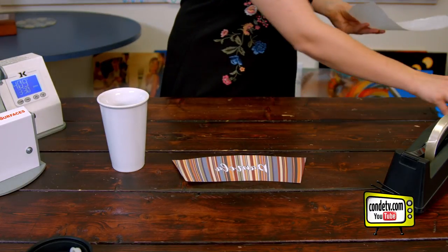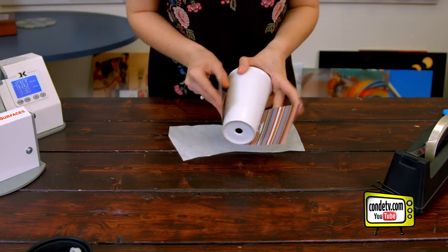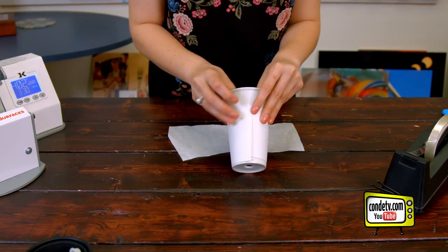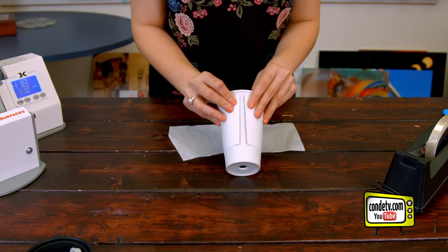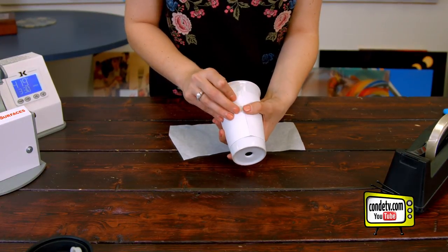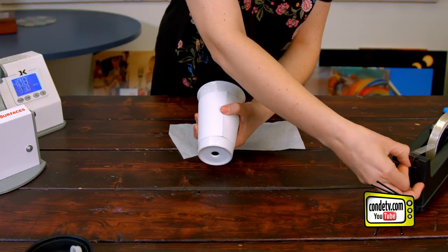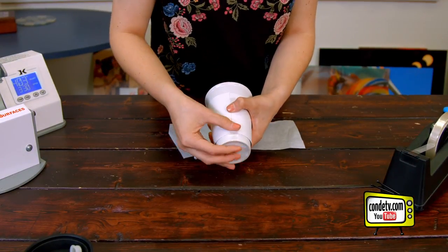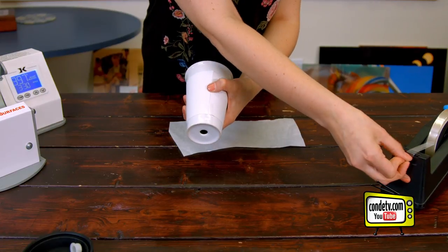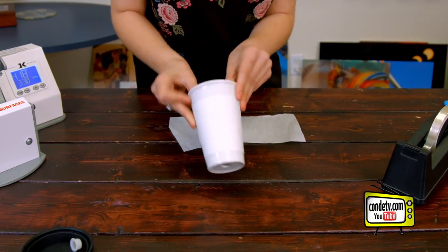I went ahead and cut out a piece of protective paper to match my image as well. Now we're going to take our mug and line our image up with it, making sure that there's no overlap like this — we don't want that to happen — and making sure there's no gap like that. You want a nice fit right there in the middle where those ends are barely touching. And when you find that edge, you can secure it with a piece of heat tape. I like to put a couple pieces on there just to prevent any sliding of the image.